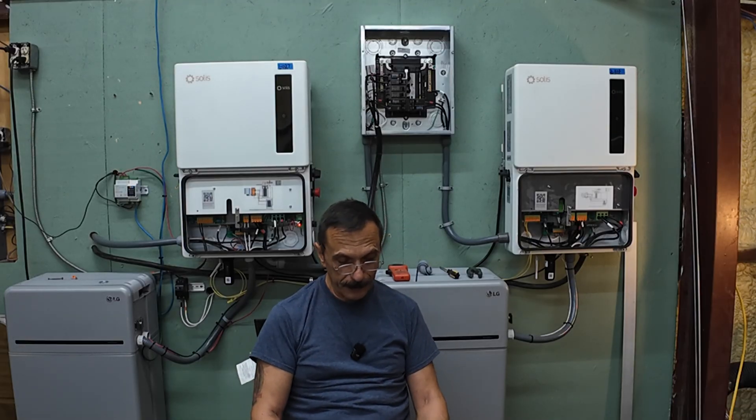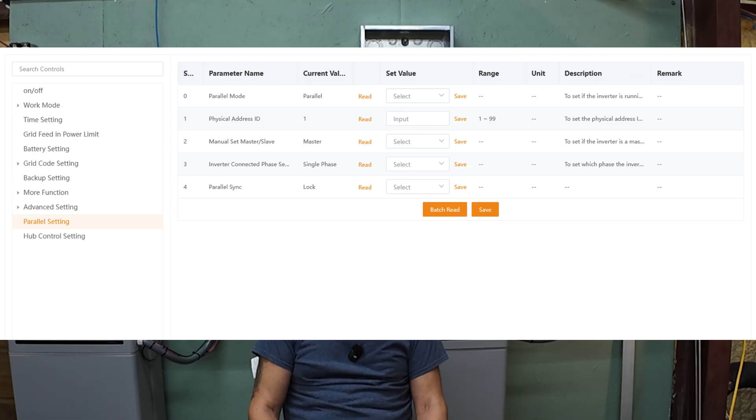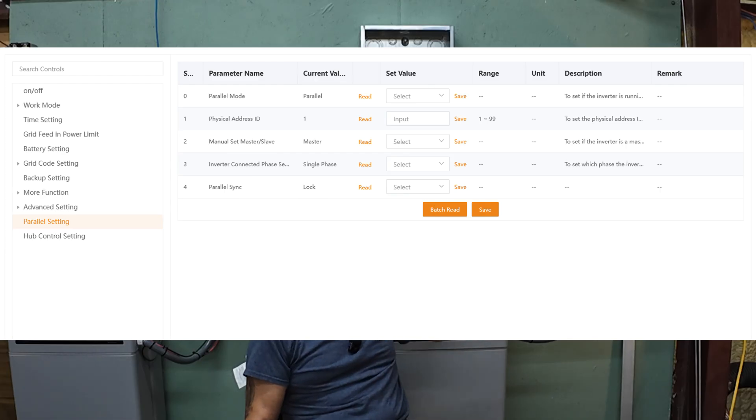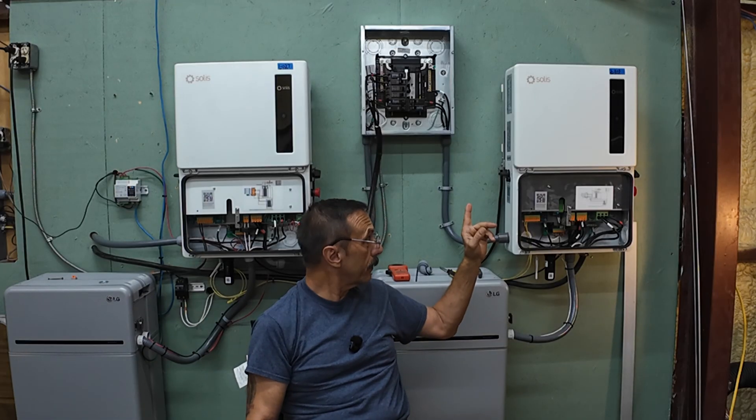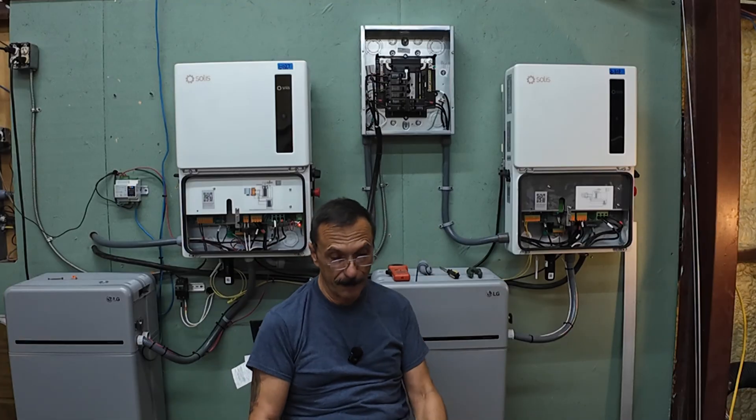Set the parallel sync to lock. After all slave inverters are set, configure the master inverter. Connect to the master inverter via the Solus cloud app. Navigate to parallel settings. Set the address ID to one. Set the manual master-slave setting to master. Set the phase setting to the correct configuration. Set the total number of inverters and set the parallel sync to locked — this will automatically push the master's parameters to all slave inverters. One thing to say before you begin: make sure the configuration is set up exactly the same on both inverters.